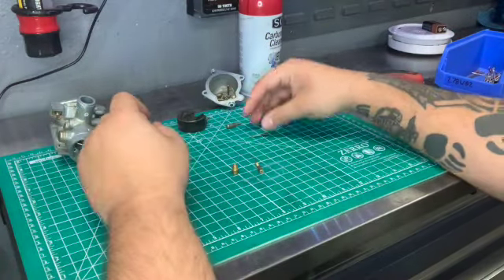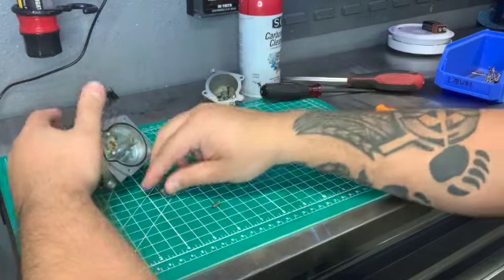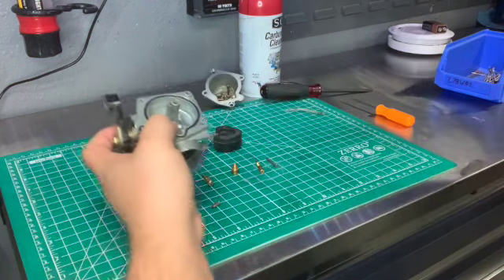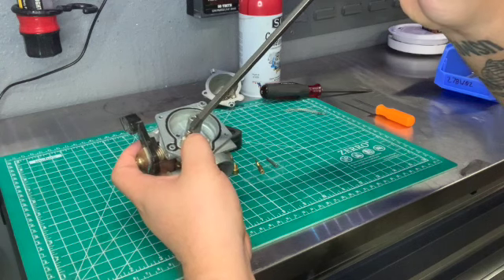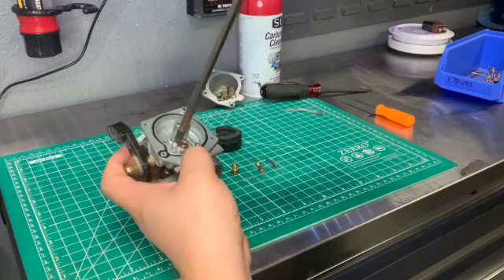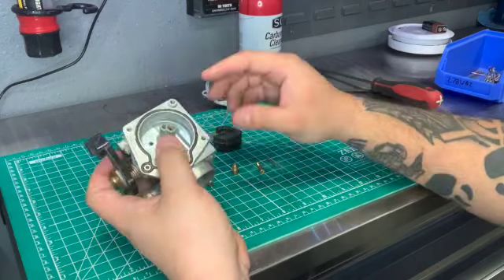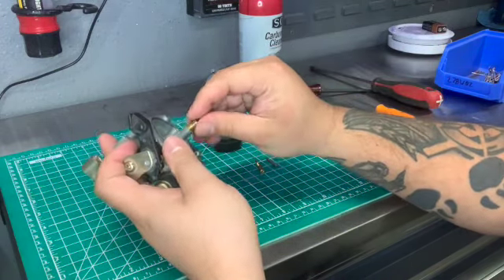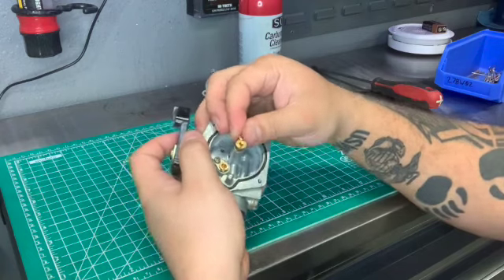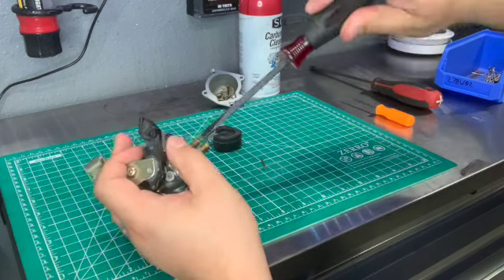This is the disassembly — it's very simple, very easy. So let's go ahead and put it back together. We're going to start with that retainer and the screw. Remember, always use a number two Phillips screwdriver. You do not want to use an impact or drill or anything like that, because you can and will damage it. Take your time with it. You don't have to crank this down — it just needs to be finger tight, just enough so you know it's not going to come apart when you're riding with all the vibrations.